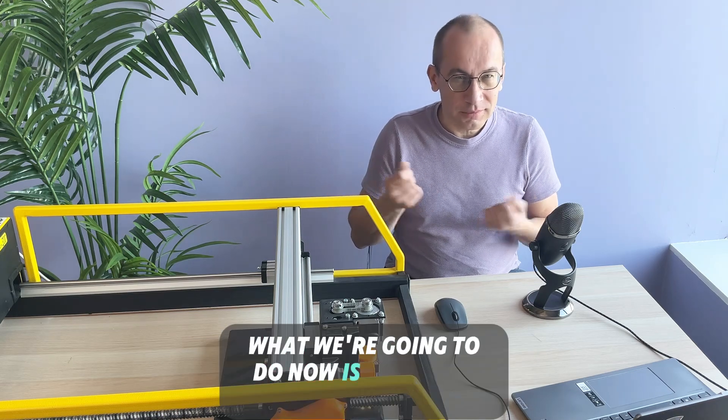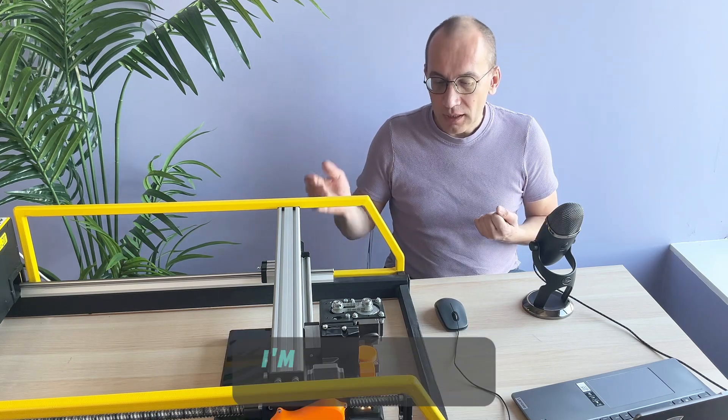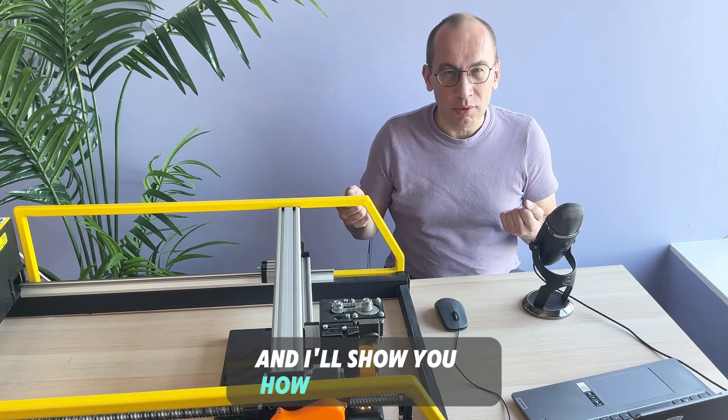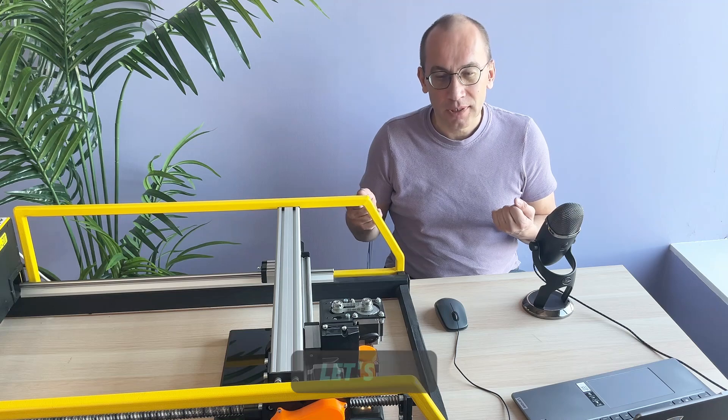What we're going to do now is test exactly that. I'm going to start the engraving, then I'm going to pull out the plug on the etcher and I'll show you how we can resume. Let's go!